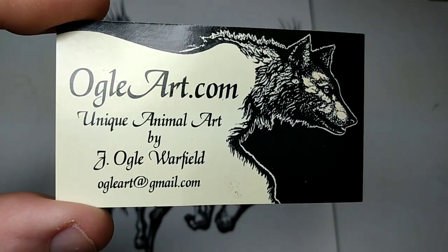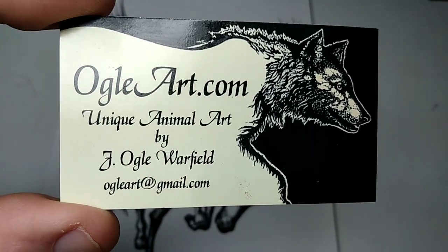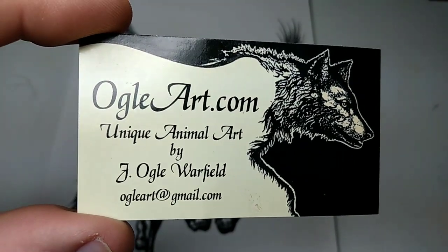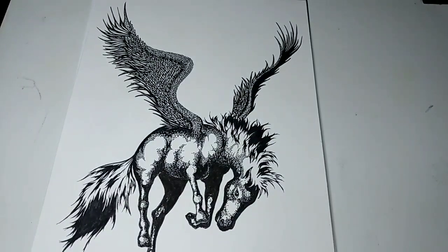Hello, this is Ogle Art, my new YouTube channel. My name is Ogle Warfield. I've been an artist for most of my life.